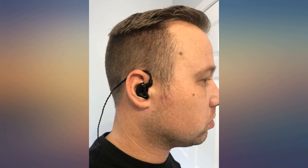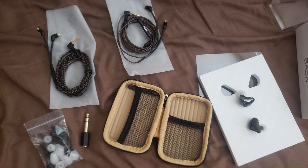The sound quality is amazing. For the money, I'd say it's worth every penny. And it feels comfortable.